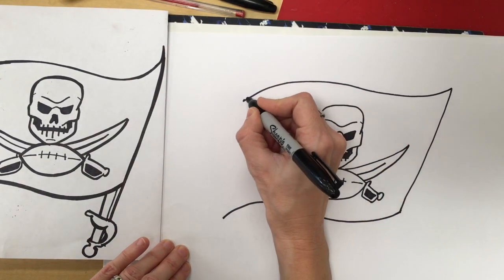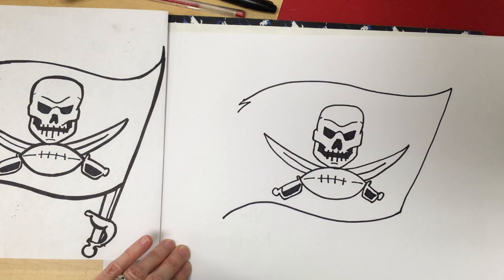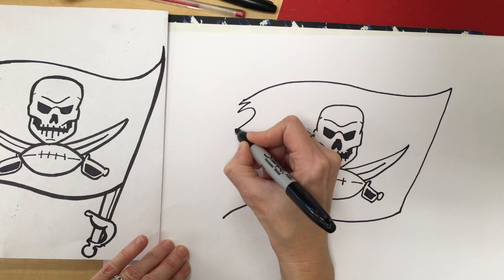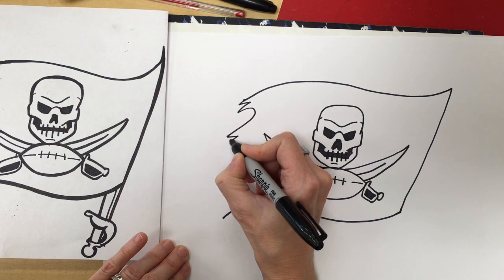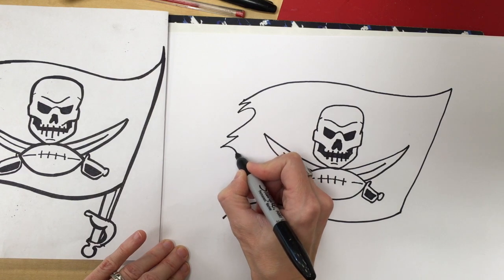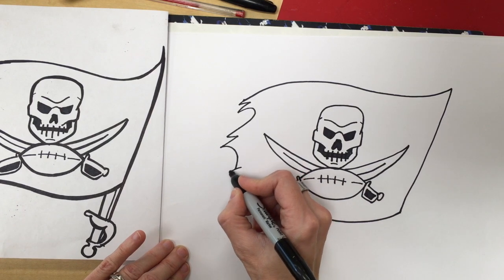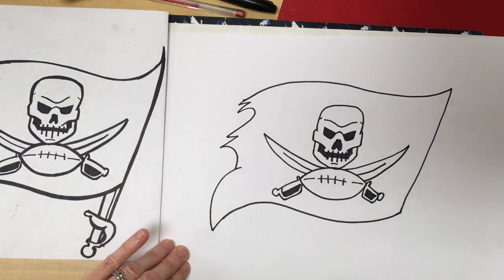Now I'm going to do a sideways V shape because it looks like the flag is a little bit torn — a pirate flag is kind of rugged looking. A backward C shape, another sideways V, another backward C shape, and then a curvy line that comes down and meets at a point.